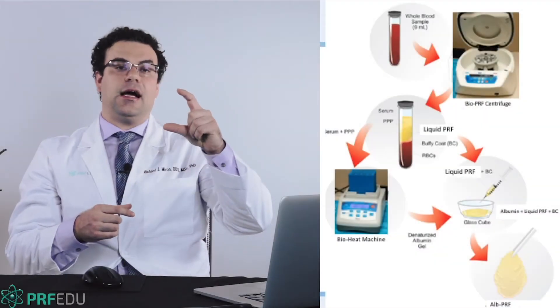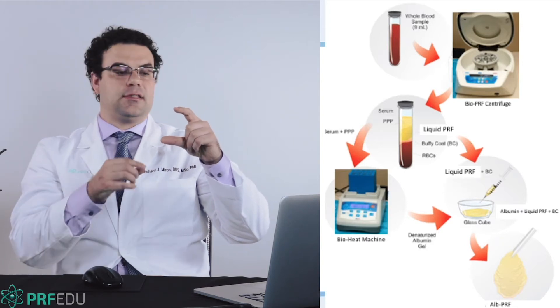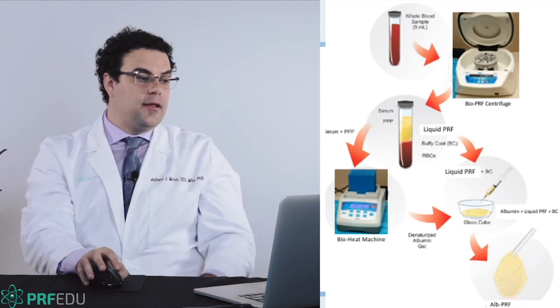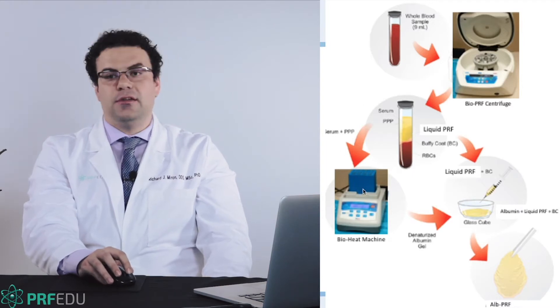When you take the plasma layer — the platelet-poor plasma layer — there's a lot of albumin found in there, and you can take this concentration and denature the proteins by heating it. What you do is take the platelet-poor layer after the spin cycle and put that in a bioheat device.